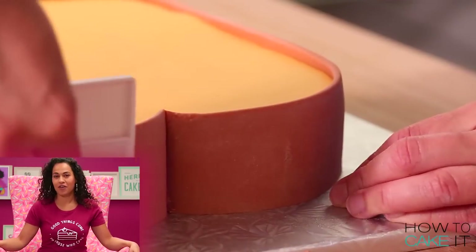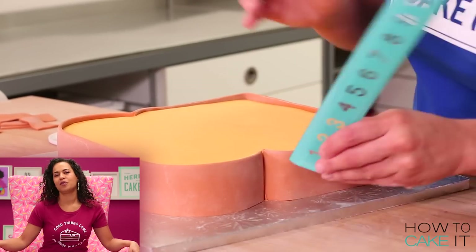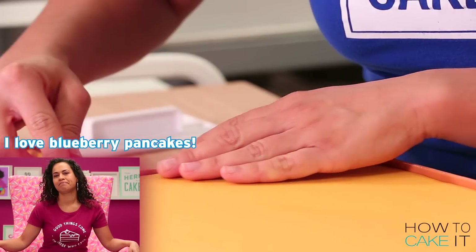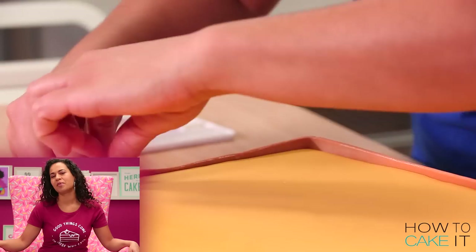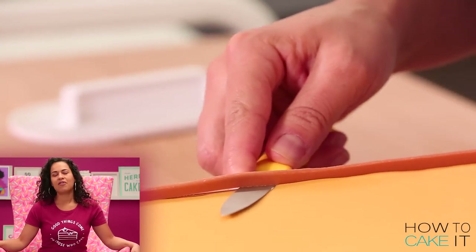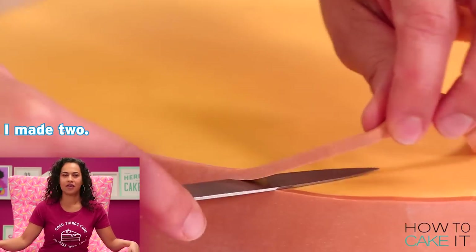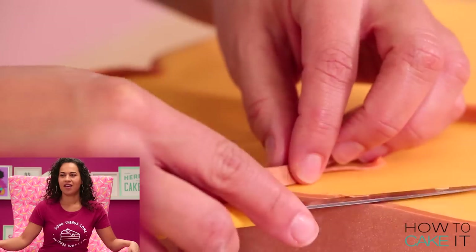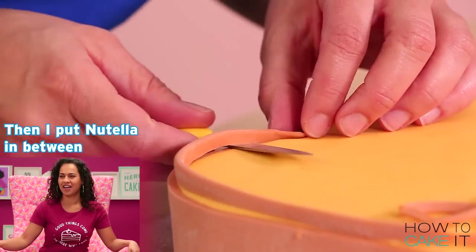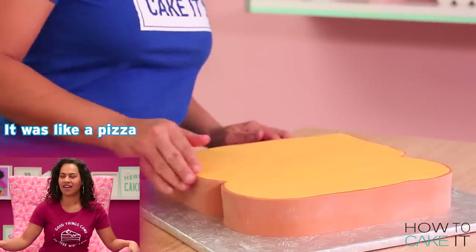French toast is my husband's favorite — he loves it. I think I would choose blueberry pancakes. I really love blueberry pancakes. It depends; if I'm going to save... actually, I had them for dinner. Two jumbo pancakes with extra blueberries, and I put Nutella in between and made a sandwich — it was like a pizza.